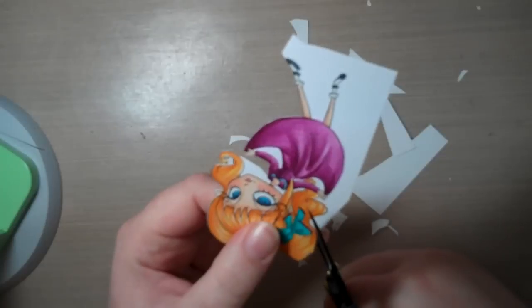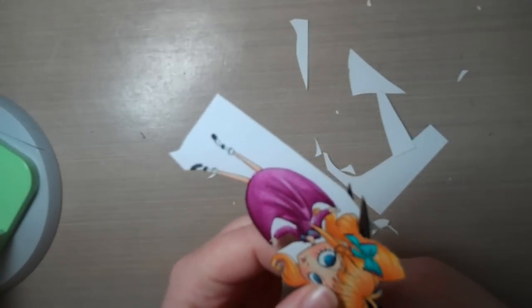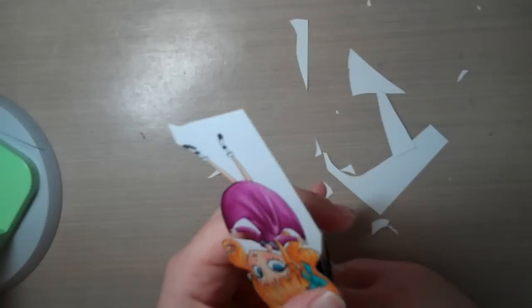Looking pretty good, just following those lines. Like I said, nothing fancy — I just cut.